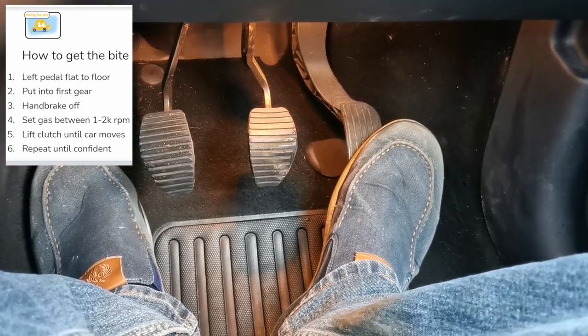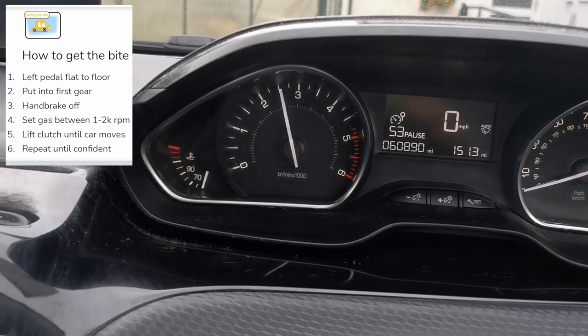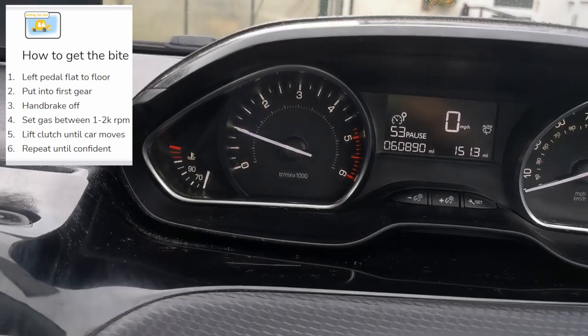First we're going to talk about practicing holding the gas. The gas is located on the right, so you're going to use your right foot. Keep the gear stick in neutral — there's no need to be in gear. Look at the dash and have a look at the rev counter; this is slightly different in all cars but means the same thing. What you're aiming to do is press the gas with your foot and keep the revs between 1,000 and 2,000 RPM — which stands for rotations per minute, meaning how fast the engine is turning. When pressing the gas, try to press it in increments of a pound coin's thickness. That's the increments you should be pressing the gas at — this will help you get used to it.